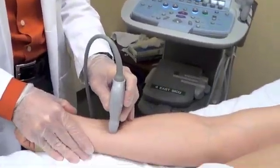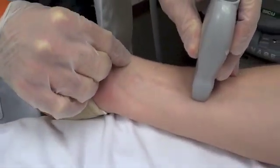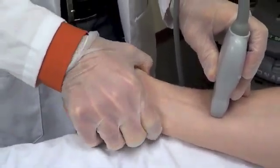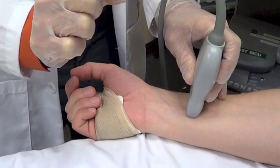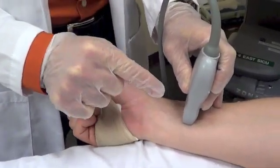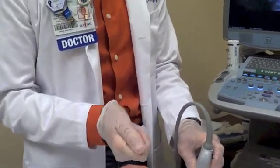The reason for going more proximal is that at the wrist flexure, the caliber of the vessel is smaller, and it's much more mobile simply because you're at a joint space. The second thing is that when radial cannulation is attempted without ultrasound, the vessel can actually spasm down, which makes advancing the catheter once cannulating the vessel with the needle very difficult.